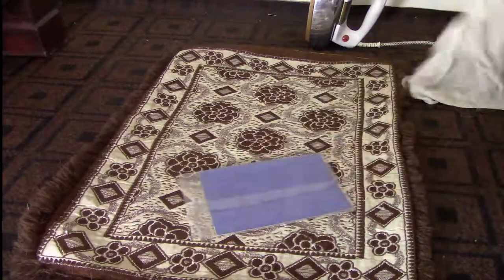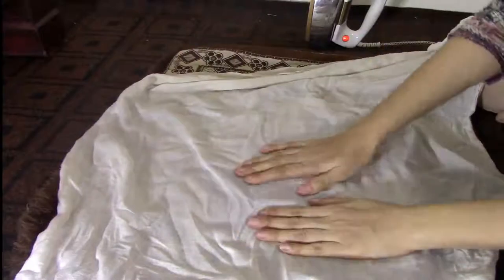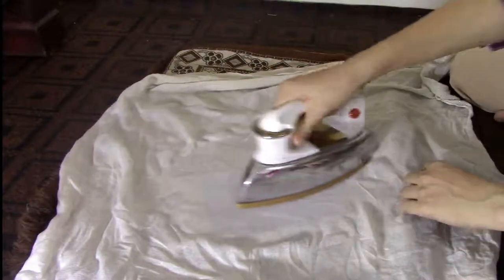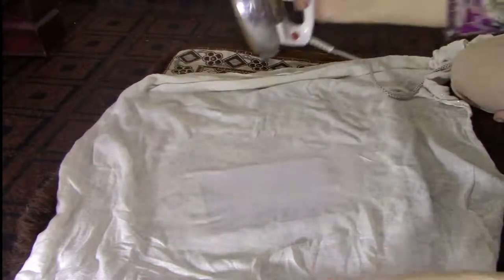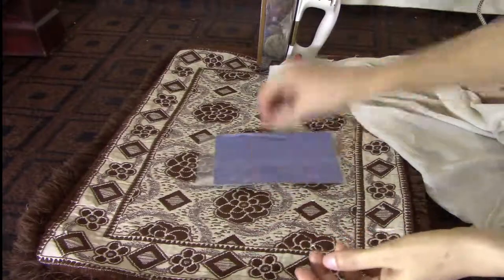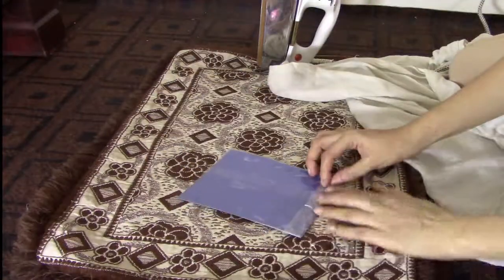After laying it on the floor, I put a chair on the floor of the lawn. I keep warm water on it. Then I check the bag and press it for 2-3 seconds. A little water and air will get out of it.